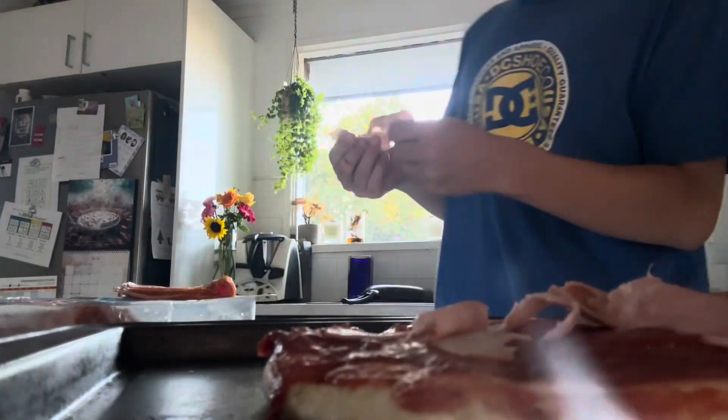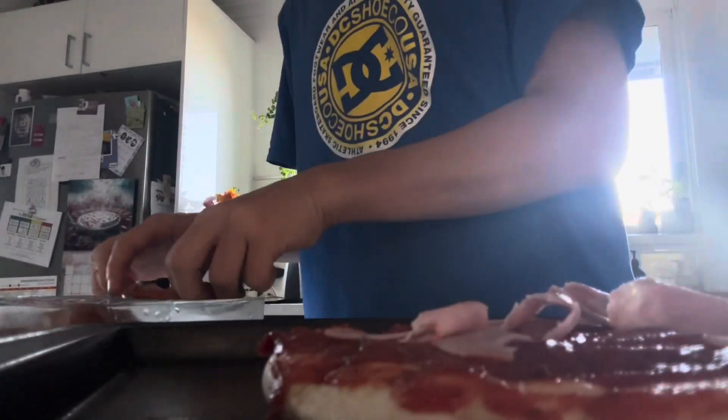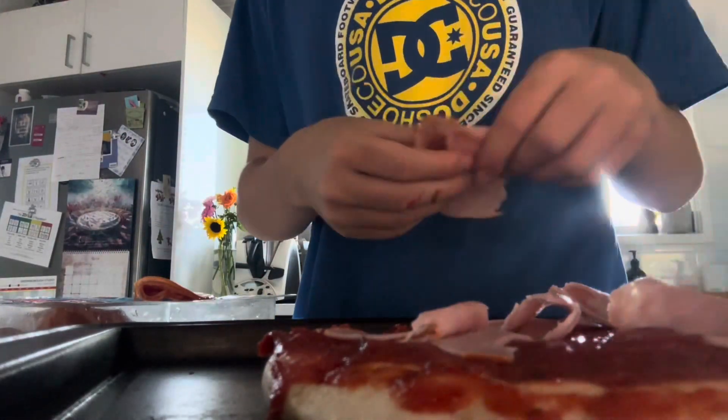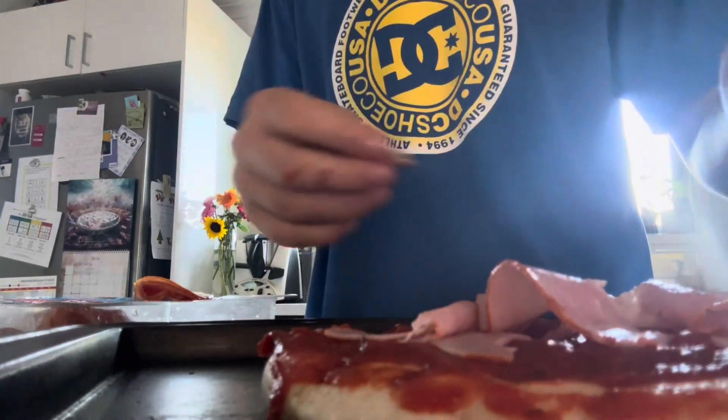Puppies, you want some ham? There you go. They're so fat — they've actually got food in their bowl right now and they're always wanting extra food when I'm cooking.